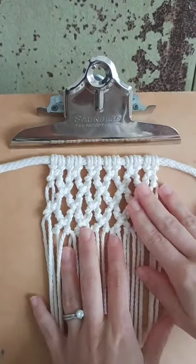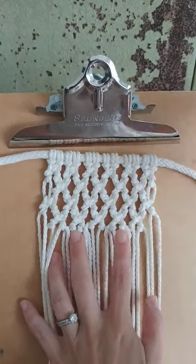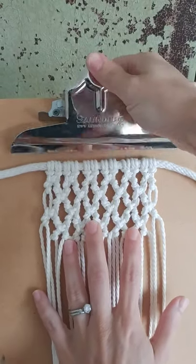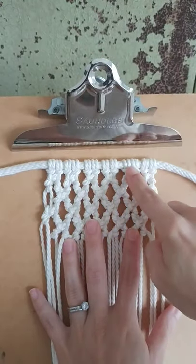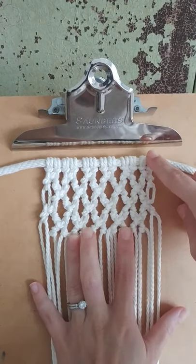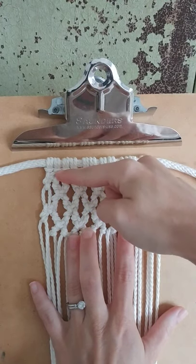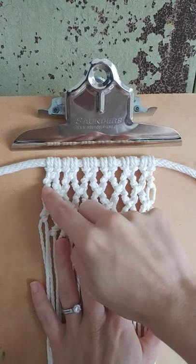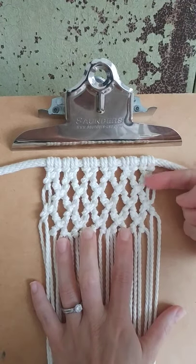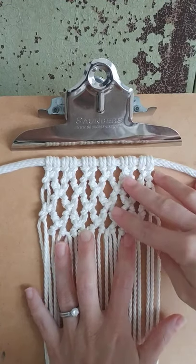You can use this method on a larger wall hanging or even within a plant hanger. I attached 2, 4, 6, 8, 10, 12 cords with the lark's head knot. Then I'll show you how to do each square knot, and then we do diagonal clove hitch knots on each cord and repeat that pattern. I have four rows already complete and I'll continue the design here.